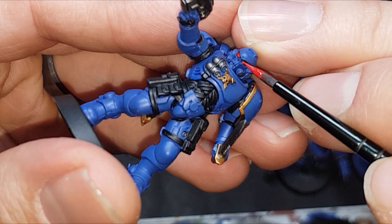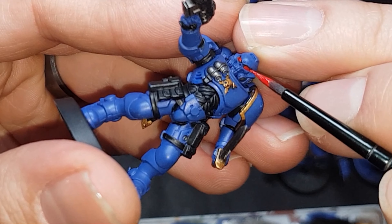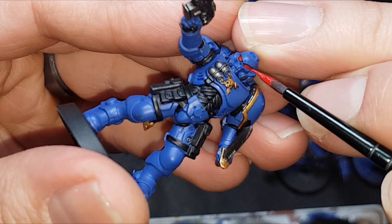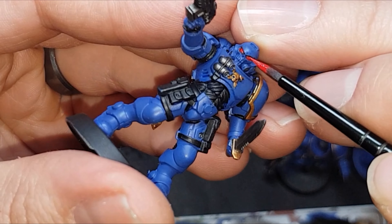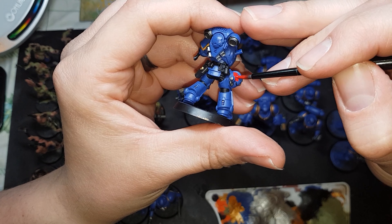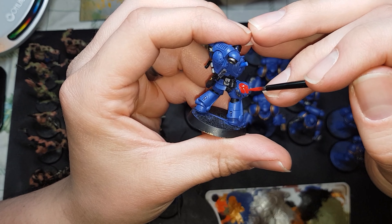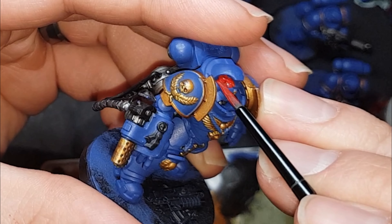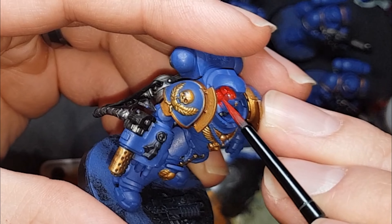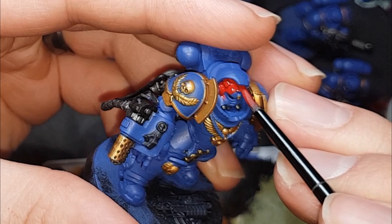This will help steady your hand — even put your elbows on the table if you have to. With the unit sergeants, you paint the helmets red, and as I said before, don't paint the eye lenses red. We're going to be painting them green at a later date. Just keep it painted black, and if you do splodge in there, you can always go back over with a bit of black. Just be careful, but remember, you can always go back on your mistakes.